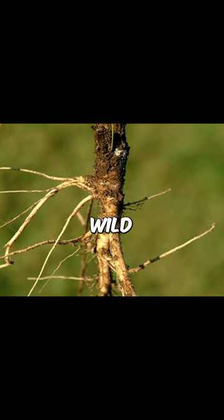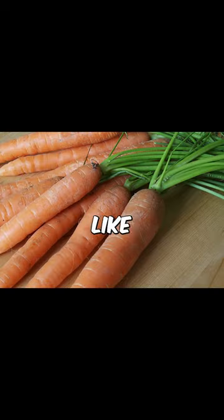Finally, this is how wild carrots looked like in the 900s. And this is how carrots look like today.